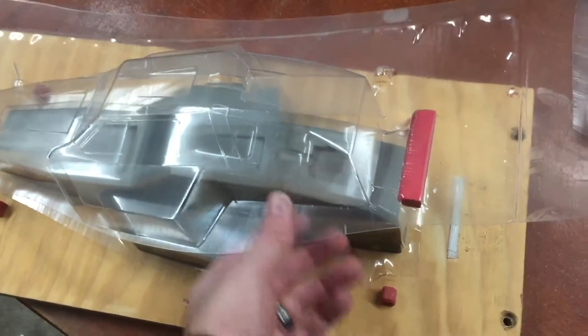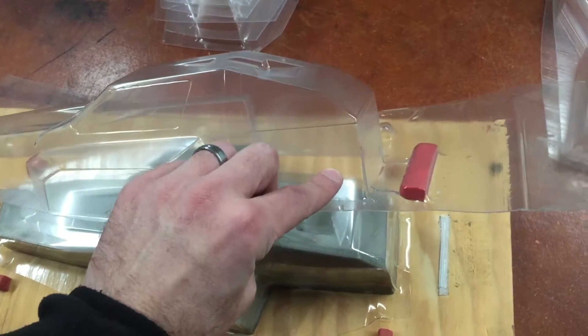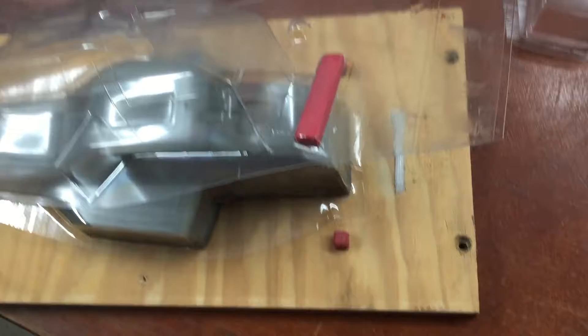They didn't know this when they did it, but we didn't need to worry about webs back here because there's the cut line right there — so this is all waste. They put a web catcher back here, a foam block, and this is a perfect example of why not to use this material for this.